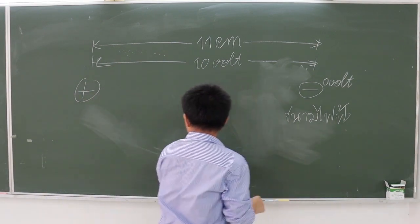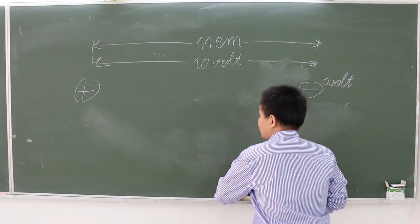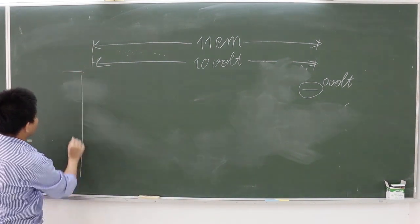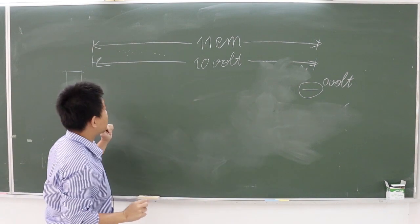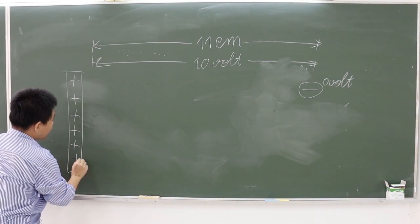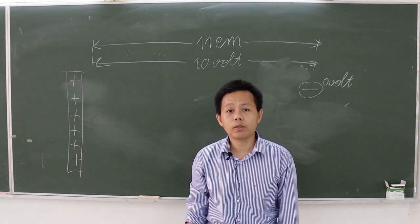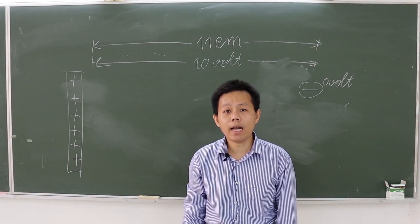For the second configuration, either the positive or negative charge changes from a point to a plate. For example, the positive charge is now a plate. Repeat the same procedure to measure the equipotential line and electric field in the case of a combination of a positive plate and a negative point.